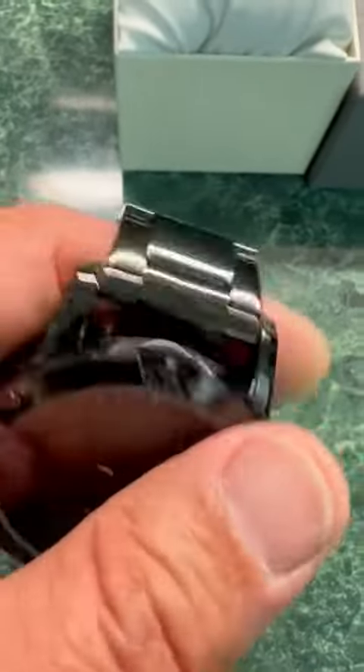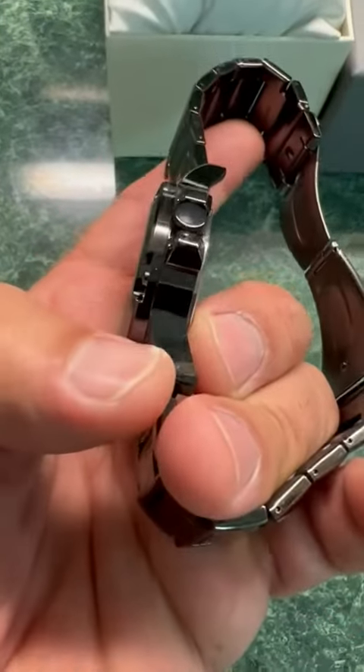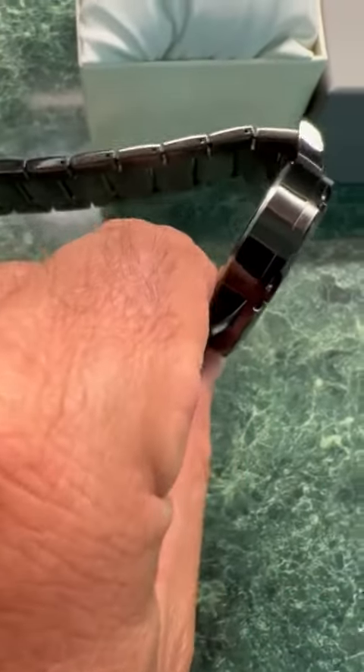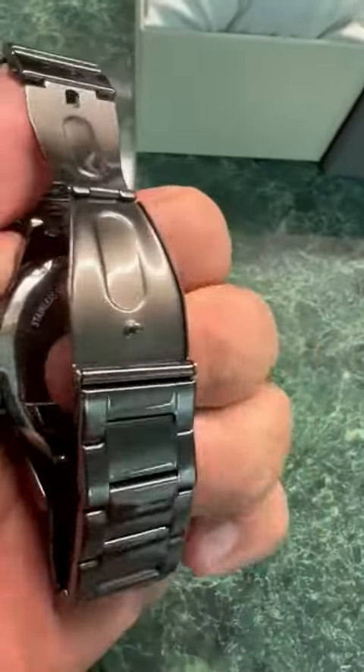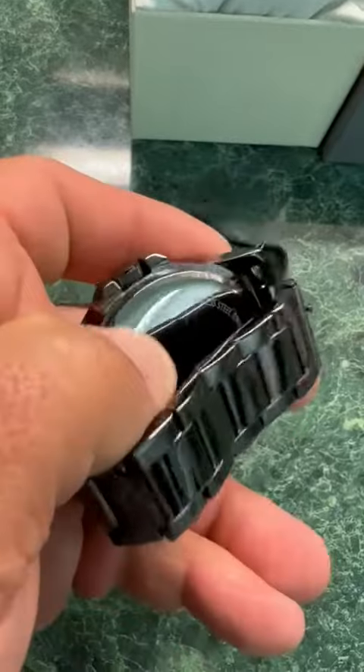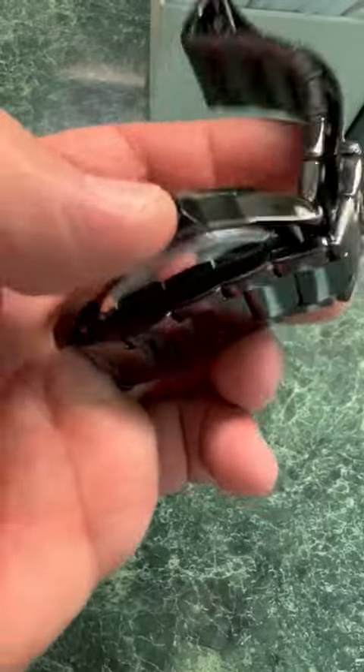It's comfortable and it looks good the whole way around. It fits and feels really good because it has a nice smooth piece here where the edges go down some, so it feels really good on your wrist.